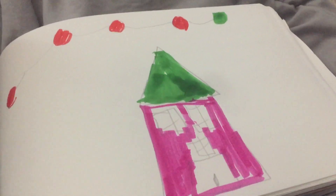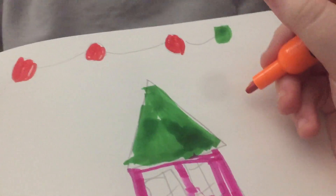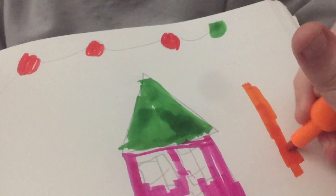Probably going to make the background colorful. You can do any background you want. It doesn't have to be exactly perfect. Just make the colors of your choice.